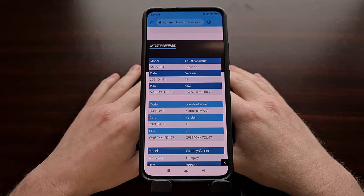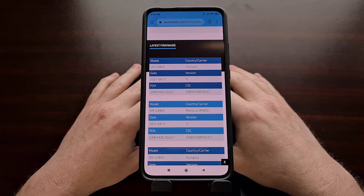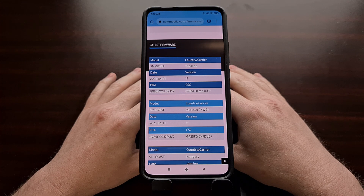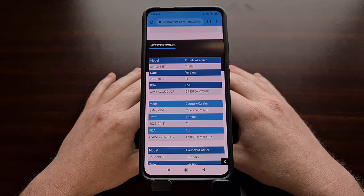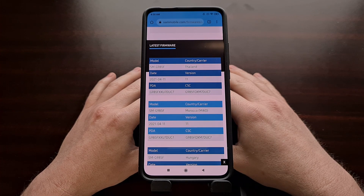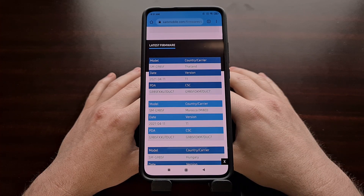My go-to way to download Samsung smartphone firmware is generally by using a program. It used to be SamFirm, then I switched over to a program called Freya, which I've done a tutorial on in the past. That's a great way to download the latest firmware for your smartphone or tablet, but it's not going to work if you need to download an older firmware. Today's tutorial, I want to show you a website that lets you download older official Samsung smartphone firmwares.